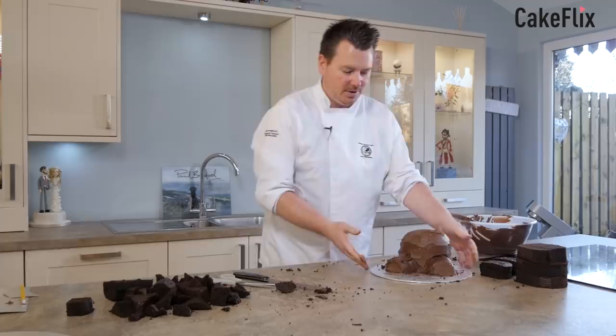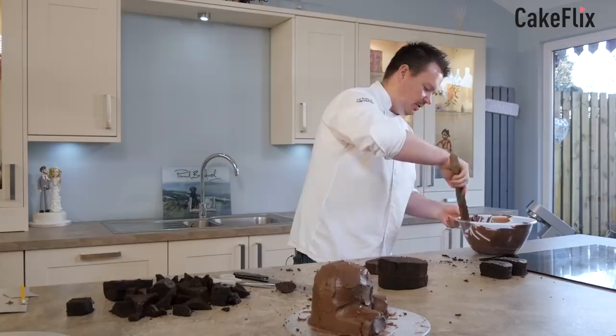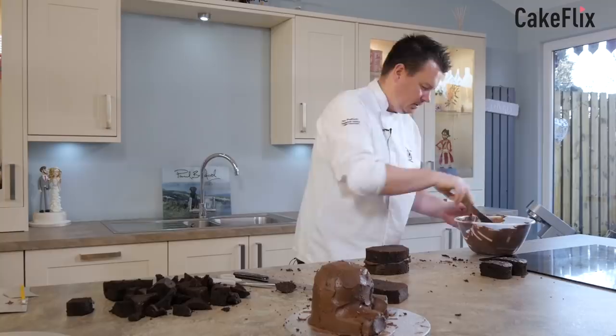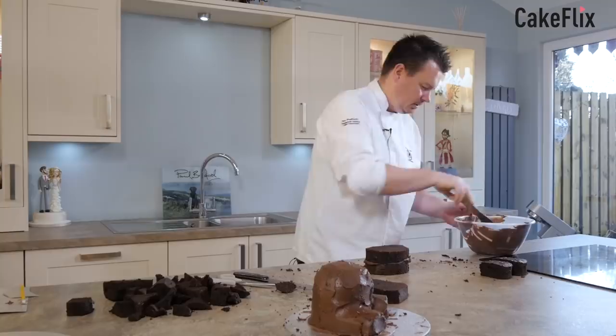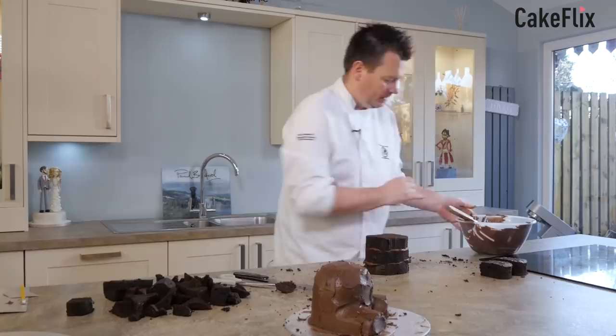That looks good. So what I'm going to do is I'm just going to put it in the fridge, or just pop that out of the way. I'm going to bring the head over so while I'm working on this head that'll be setting, hopefully. I think there's enough chill in the air in here. Just popping that on — the next one. There we go — look at that beautiful head. Slap that on.